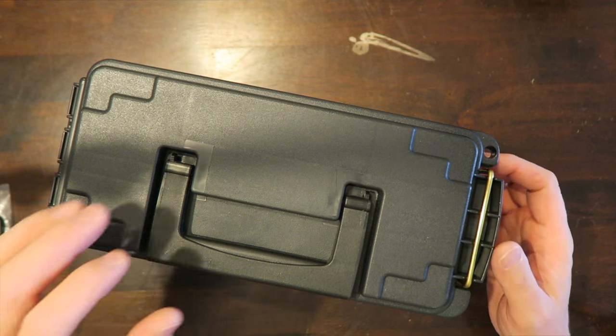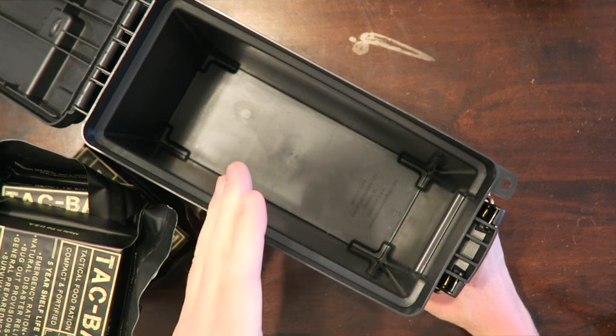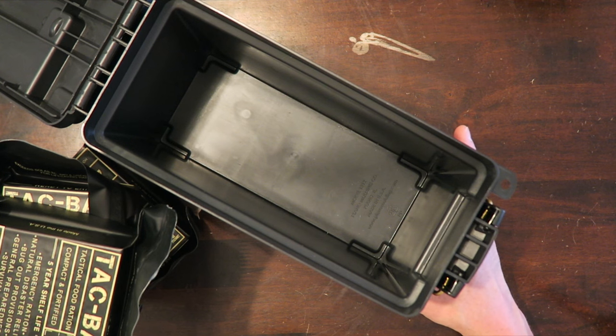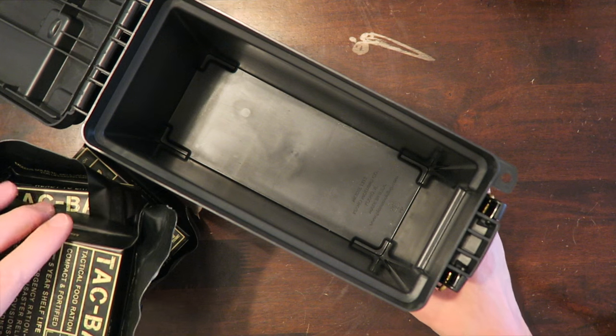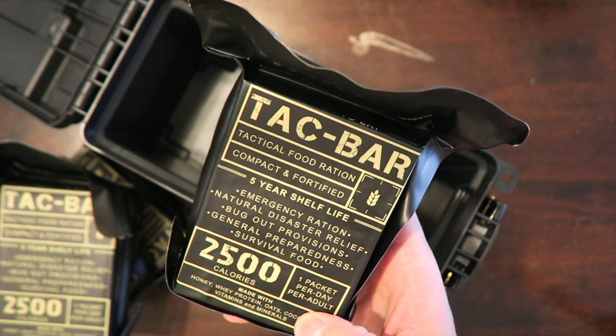The bars are best before 2020 — quite a bit longer than your canned food. The AquaTabs also come in a nice little Mylar pouch, very easy for sticking in a kit along with one of these bars. The box itself is very useful — it's your standard size ammo can. They are stackable, so you can order a couple of these, they take up very little room, and you'll have that emergency food if you were to need it.